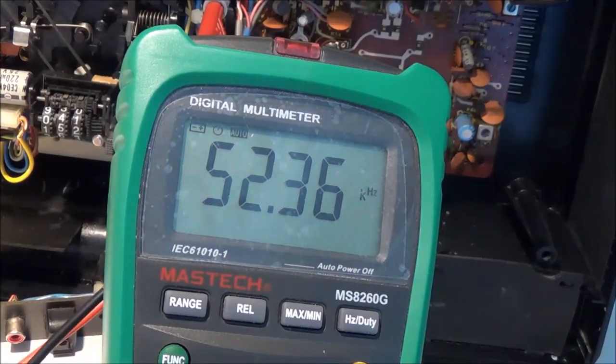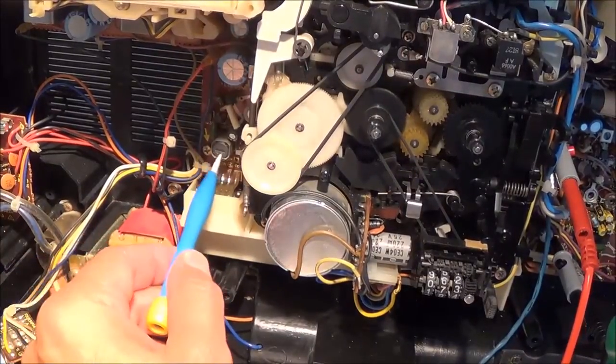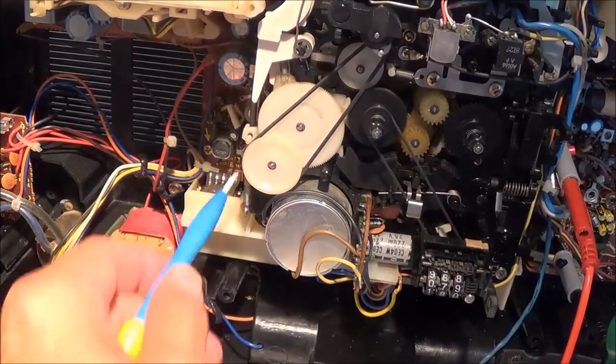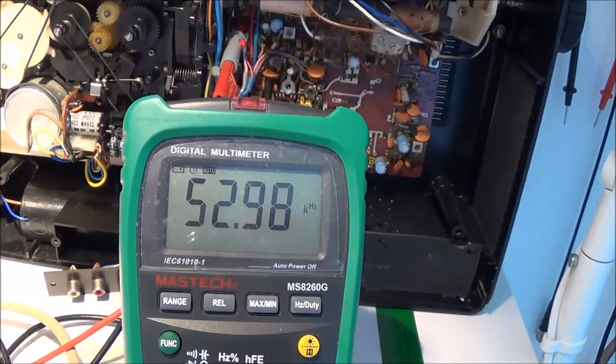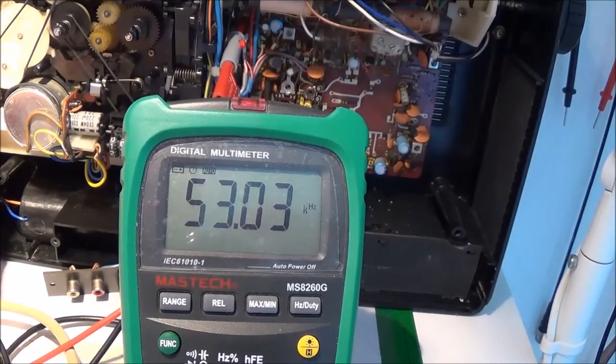I'm going to go ahead and adjust it to get exactly on 53 kilohertz. To do that I have to adjust this bias oscillator coil right here — it just turns with a flathead screwdriver. After making that adjustment, it should be right about 53 kilohertz — as close as I can get it.